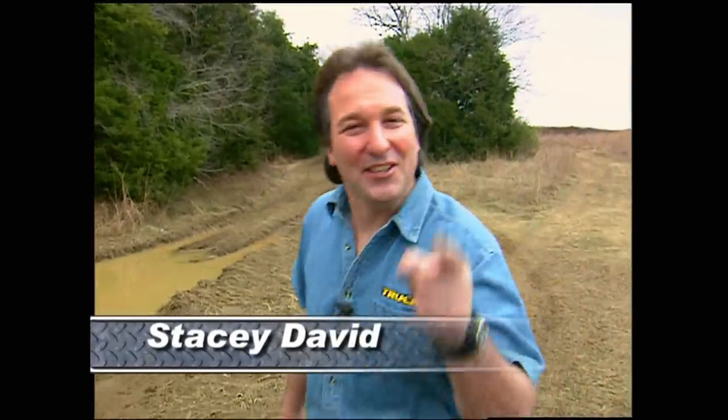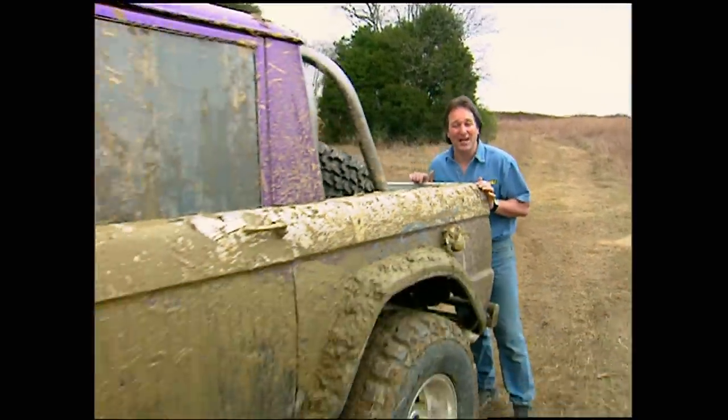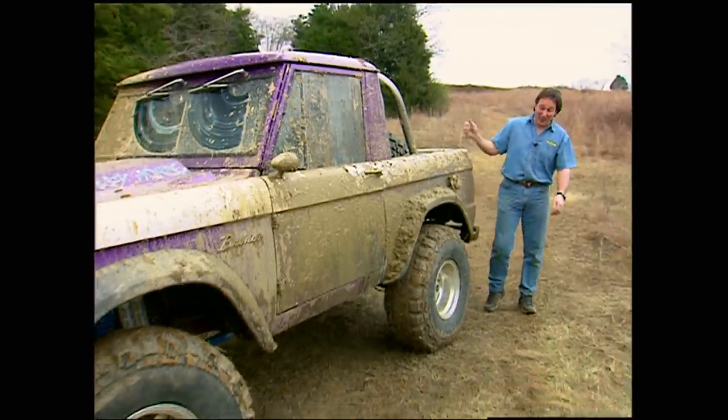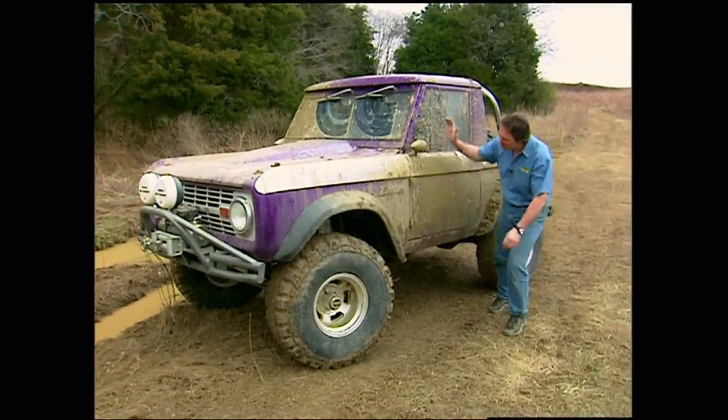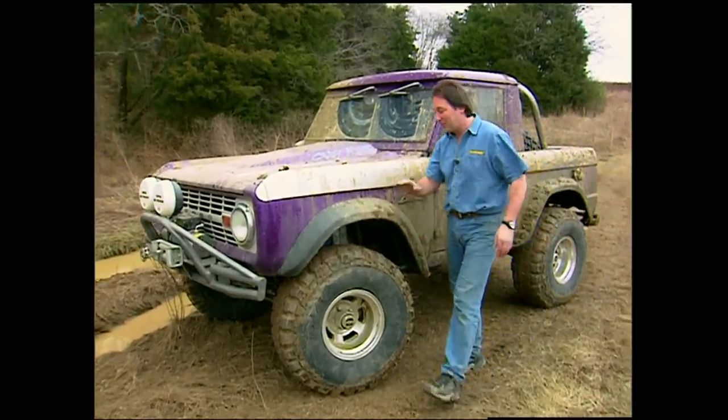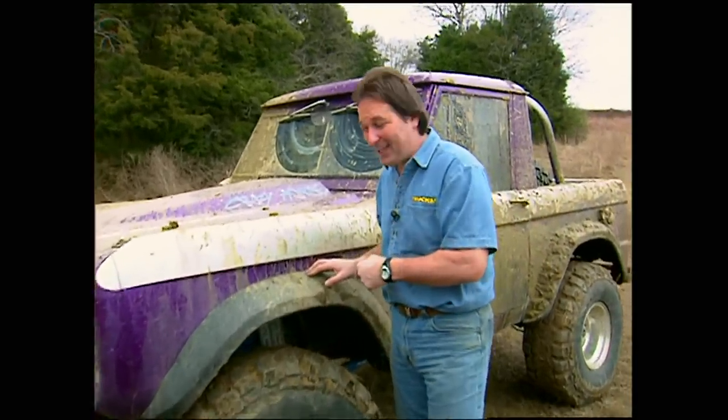Hey, welcome to Trucks. You are going to love today's show because today's the day that we take Crazy Horse out and put it through the paces. Now you may not recognize it yet, but this is Crazy Horse covered with a beautiful coat of mud. But before we show you how it got into this condition, here's a reminder of what we showed you last week with the build up of the grinding and the welding and all the work that went into this rig and what it looked like before we got it muddy. What a piece of junk.